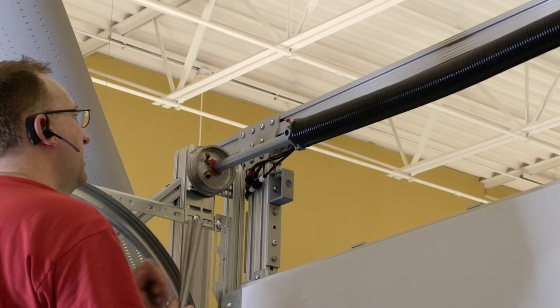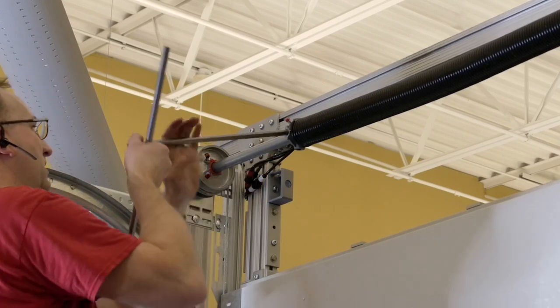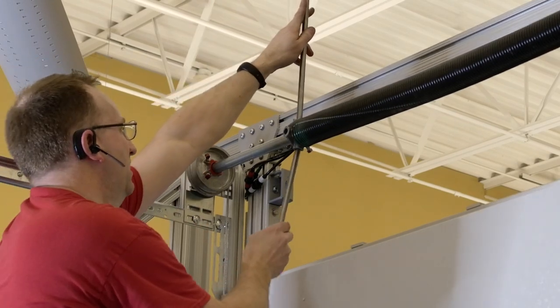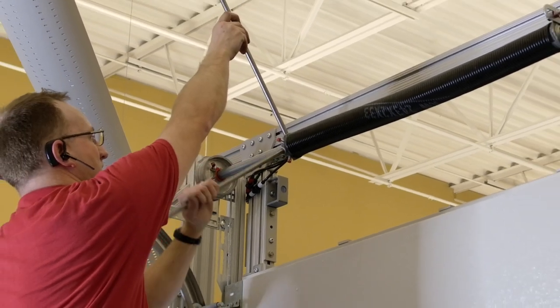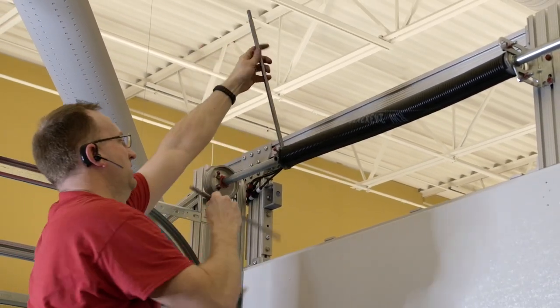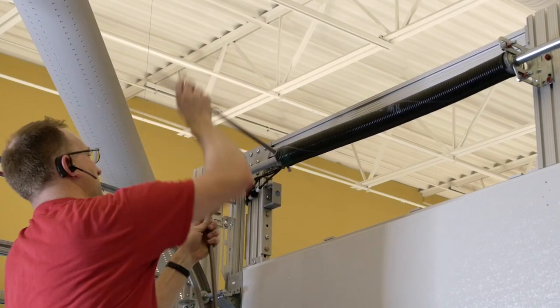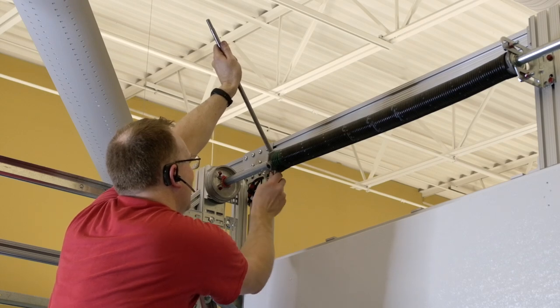The next step is tightening the spring. This is an extremely dangerous process and should only be done by a professional. To tighten the springs, you will need two winding bars. To know how much tension is needed, refer to your manual. The winding is done by leveraging the spring with the winding bar. Once the correct tension is reached, while firmly holding the winding bar, tighten the bolts on the cone.